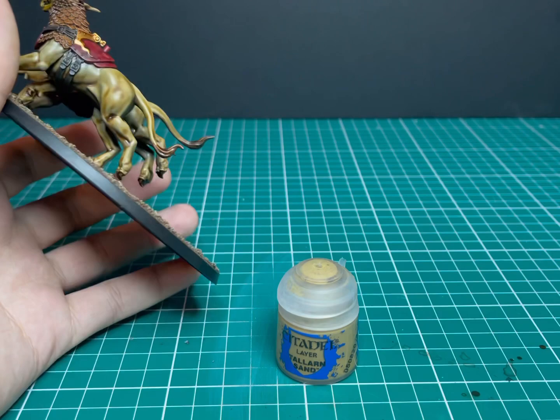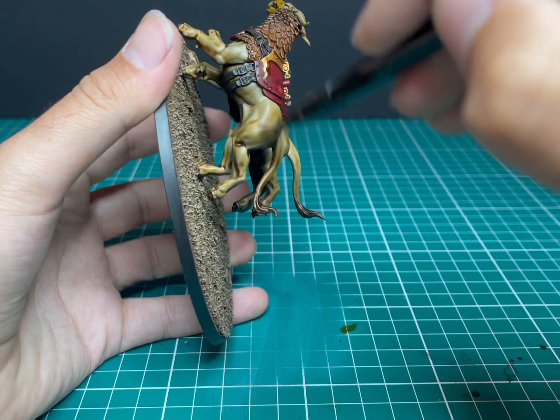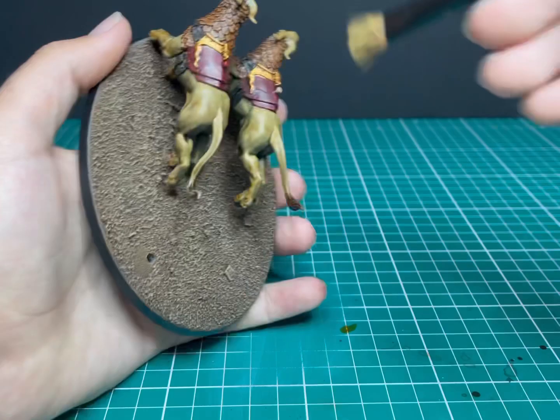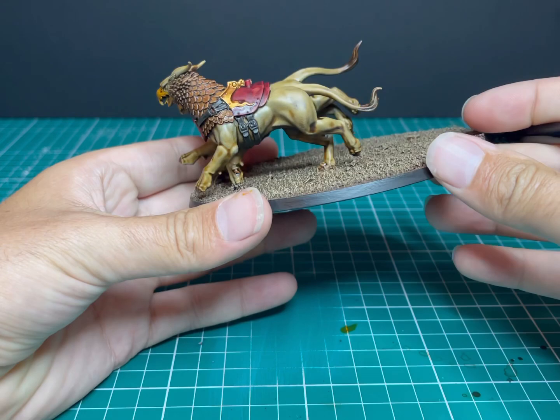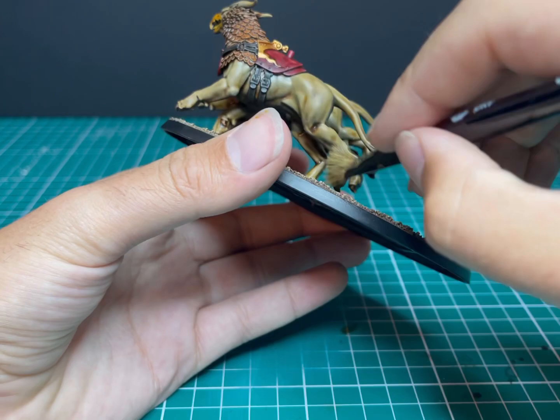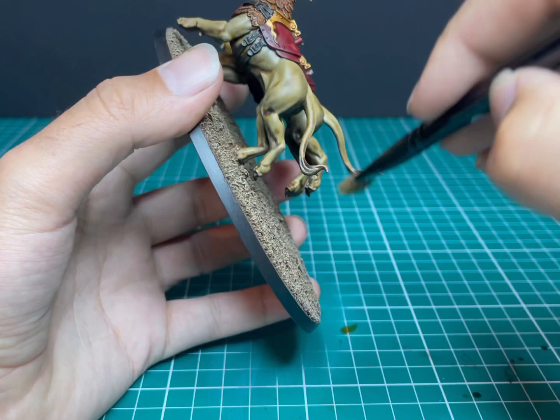Next we're going to work on the fur some more. Tallarn Sand is the first color and we're going to give it a dry brush over that short cropped fur. At this stage it's not that important if you accidentally hit the gold or the red — they're going to get layered up next, and during that layering process it's easy to cover up any mistakes. You can see I'm not being particularly careful not to hit the black. When you compare one Griff Charger next to the other you can definitely see the difference.